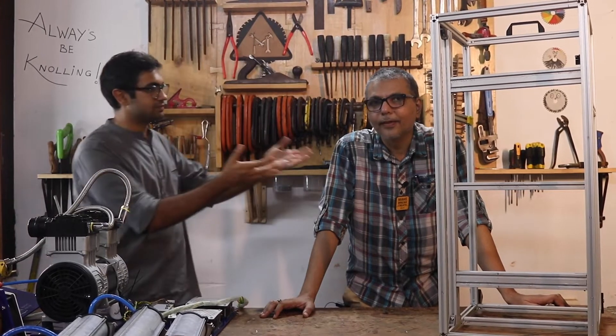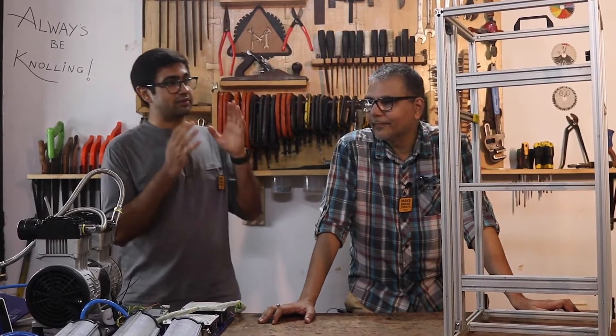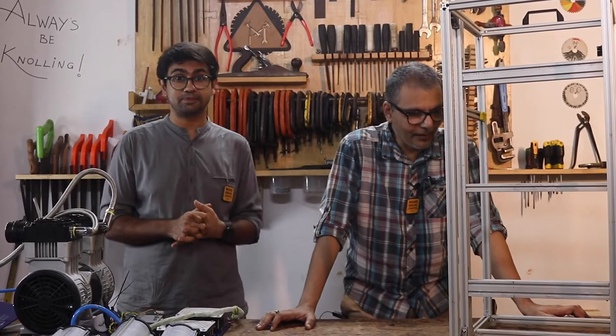Hey guys, this is Vibhav. Hi, Amanul here. We are at the Makers Asylum in Goa. Today we are going to be talking about the M1902 and taking you through the assembly guide of how to assemble and put this together. We are going to walk through the different sub-assemblies and tell you how to put them together.